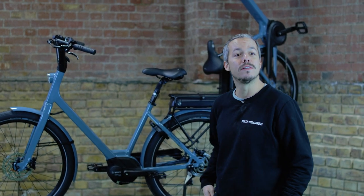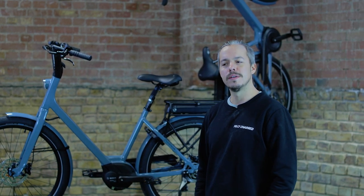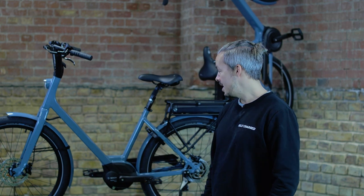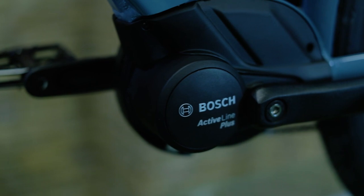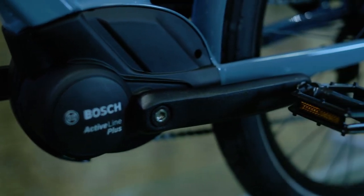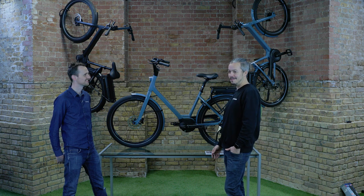We absolutely love it here at Fully Charged. Being based in the heart of London, it's been one of our most popular bikes over the years. It now has the new Bosch motor across the range, and we're going to go into a bit more detail about why it's so great.